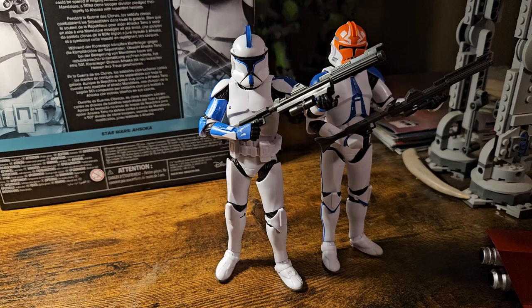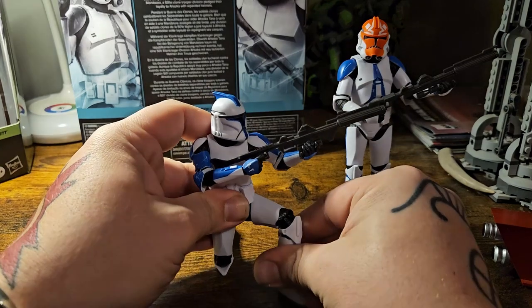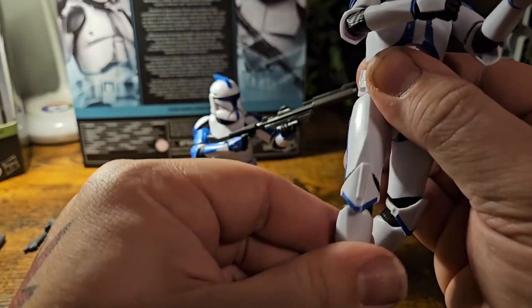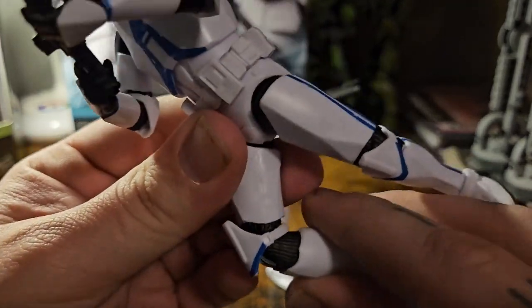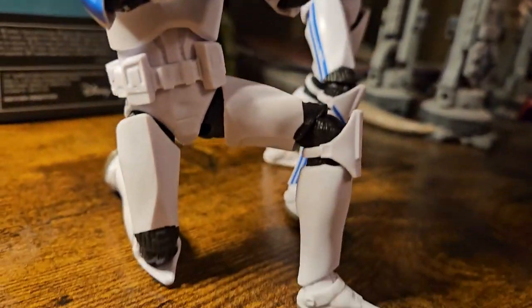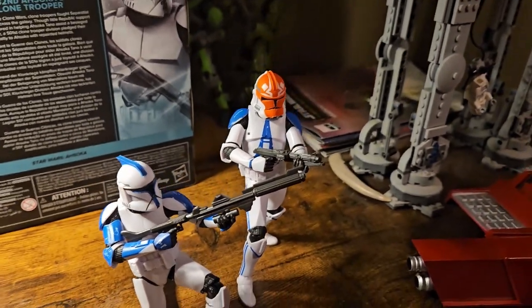I absolutely love the articulation on them. Let's see what other poses we can get them into — I've got to go for my favorite knelt pose. Oh yeah, that looks awesome. This guy will trade blasters. There's a little loose arm there. Let's get this guy in a nice mid-run. The kneecaps kind of float — that's nice, because you can actually place them where they need to be. When they're knelt down, the knee can be on the ground. These new clones have an awesome amount of articulation. Their bases are really solid, and that floating knee allows the pad to go exactly where you want it in the pose. I am really loving these troopers.